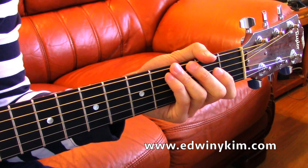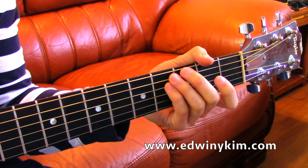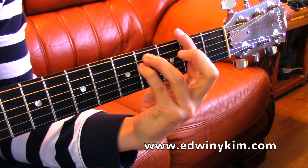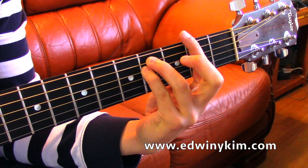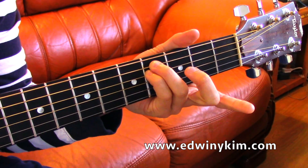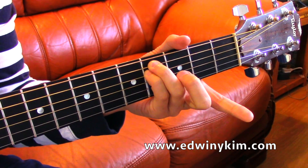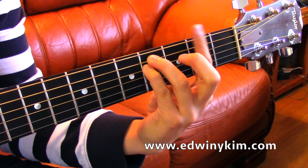Here is another way to play F# minor. You probably know the bar version, which is this one — you're barring the whole second fret and you are on the fourth fret for the ring finger and the pinky on the A and D strings, barring the whole thing.